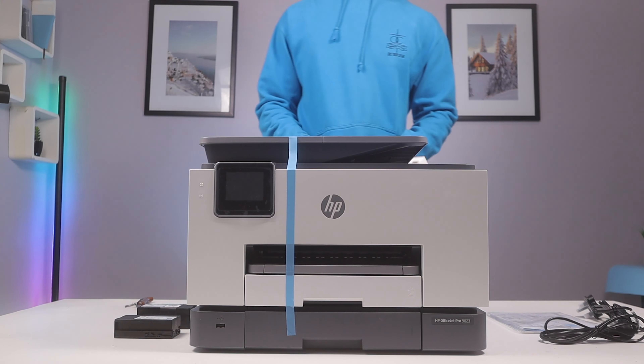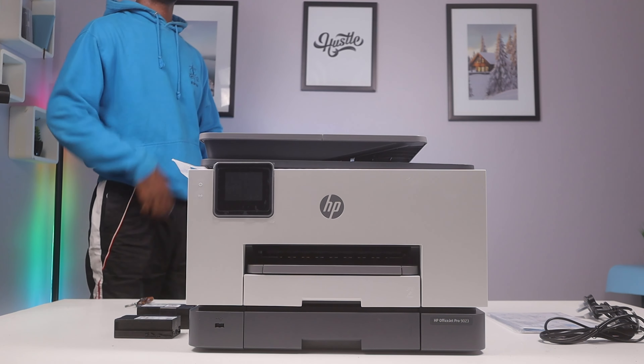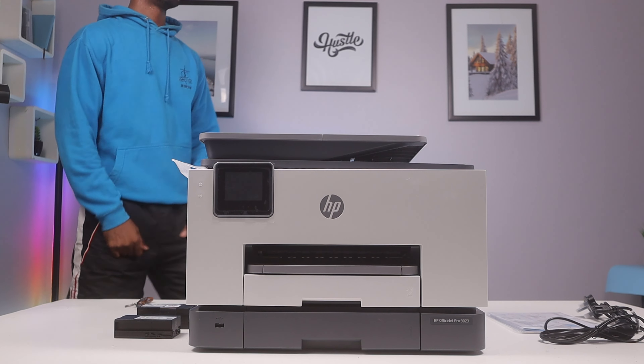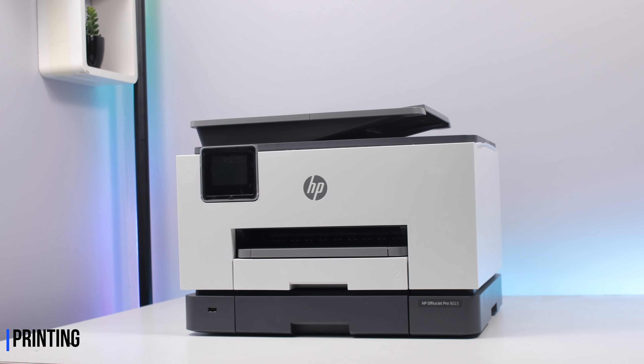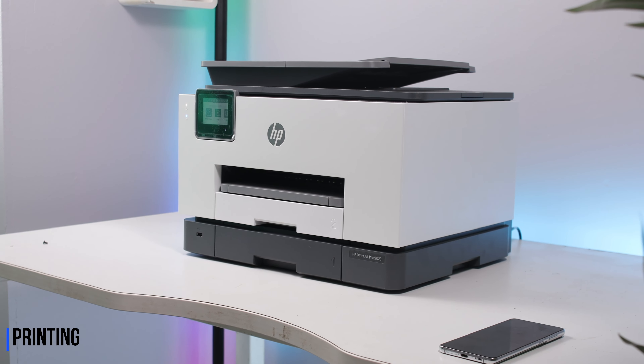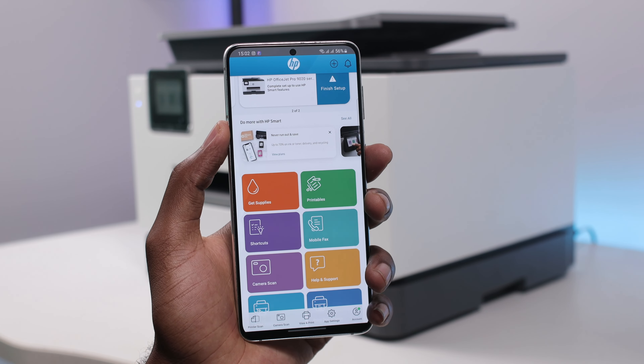This printer is quite a masterpiece, ready for your high-volume tasks for small to medium businesses or for personal use. This is an all-in-one machine capable of printing, copying, scanning, and faxing. This is a color and black-and-white printer too, and it's very smart — literally, you can do everything from your mobile device.